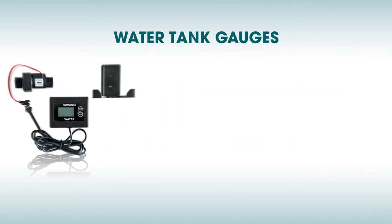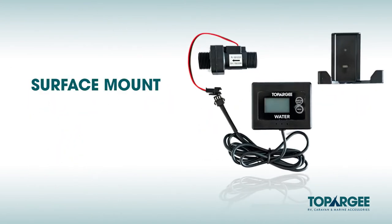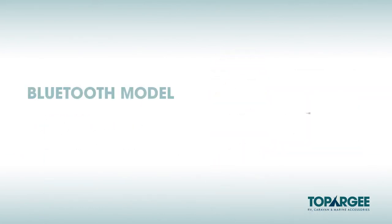We have three models of water tank gauges. Our surface mount is a AA battery operated gauge suited to a more DIY aftermarket installation. The flush mount is a gauge recessed into your vehicle providing a superior appearance while using a 12 volt hardwire into your existing 12 volt system. Our Bluetooth model operates in conjunction with your smartphone or tablet as the display.